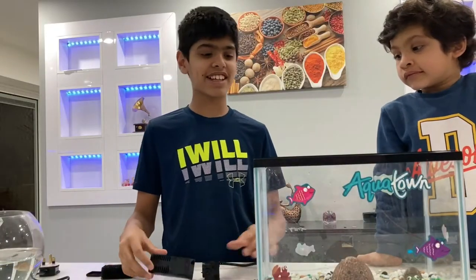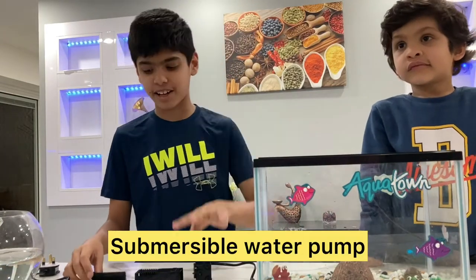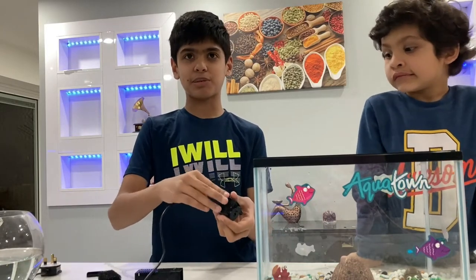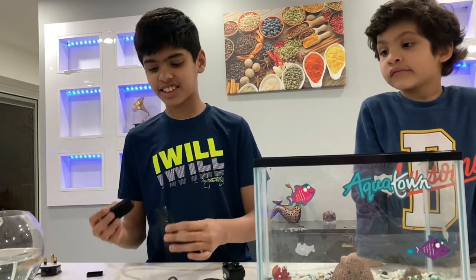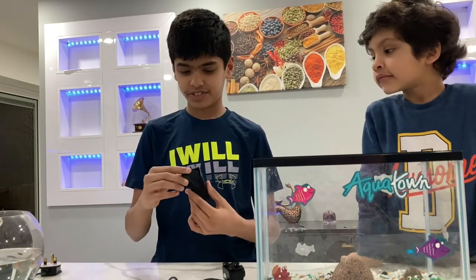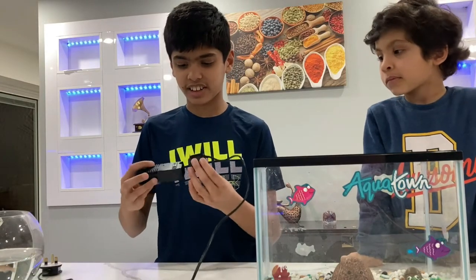So we are going to be putting in the air pump now. There are three parts in an air pump: a filter, the main pump, and these three suction cups. This is the container for the filter — when it goes in, this goes together like this.